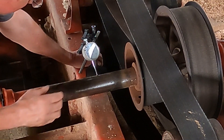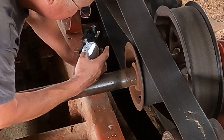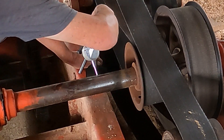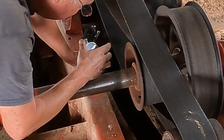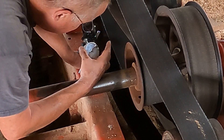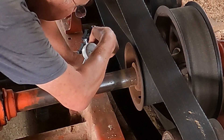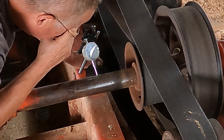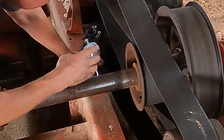I think we've got our dial indicator where it should be. Let me zeroize it. All right, so we're at zero now. Let's give her a spin.